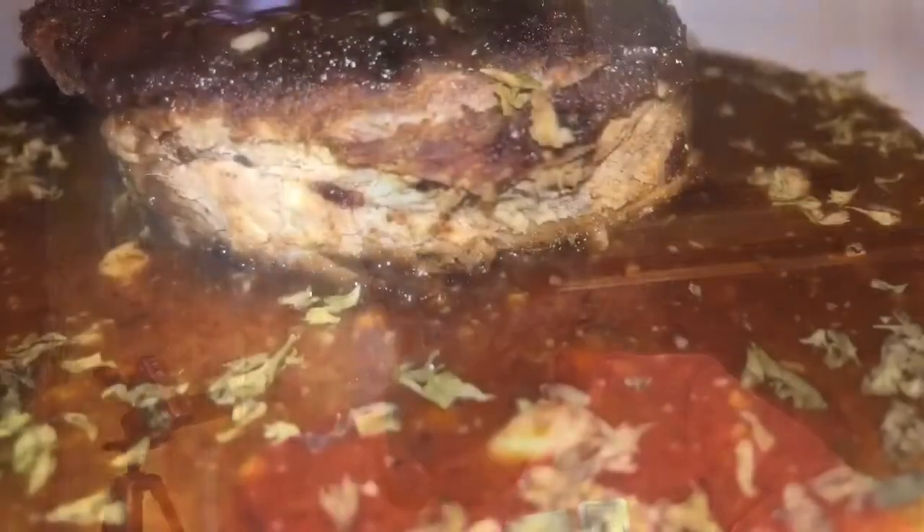We're going to place the steak in the refrigerator to marinate for one hour. 15 minutes before the hour is up, we are going to put our oven to preheat at 250 degrees.